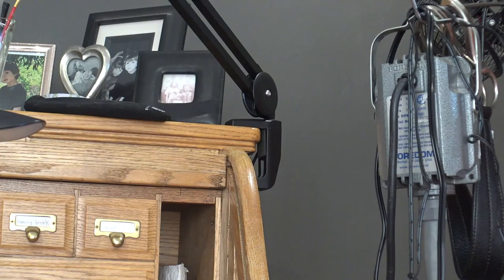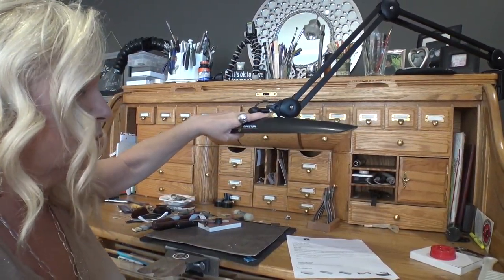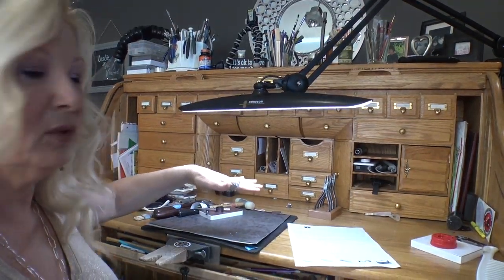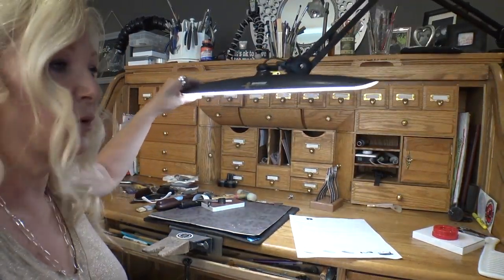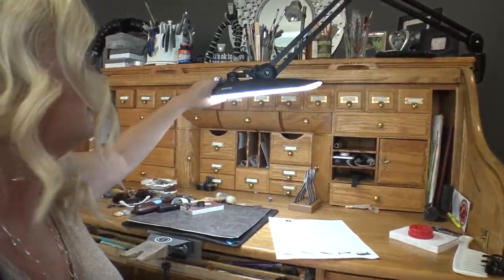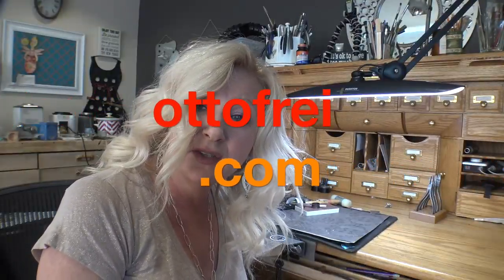When I'm working at my bench and want to bring the light down low, I can get it right where I want it and it'll light up my area really nicely. You can turn it and move it around — if I'm over here working on my anvil, I can just move the lamp over. Wherever you position it, it can be very helpful to whatever your needs are.